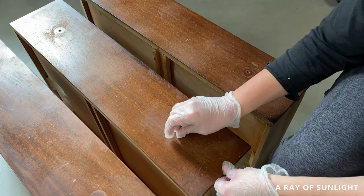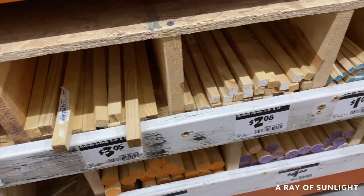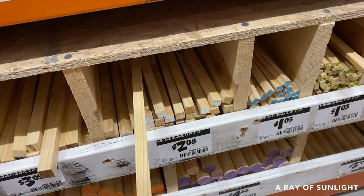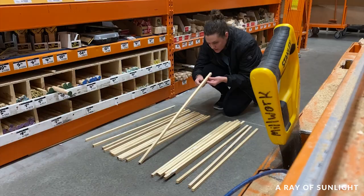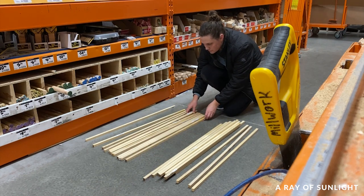Then things got really fun — we went to Home Depot and bought a bunch of half-inch and five-eighths-inch square dowels. While we were there, we made sure that they were all straight with no warping or twisting in the wood.